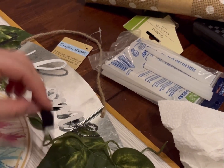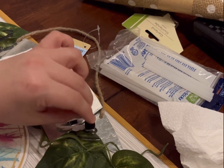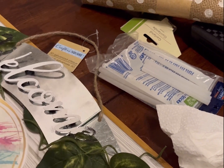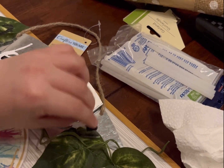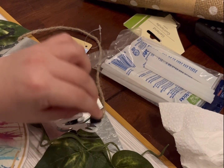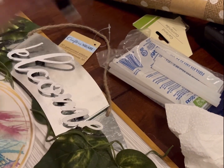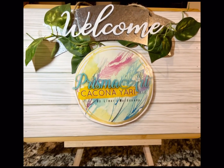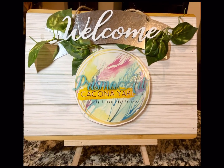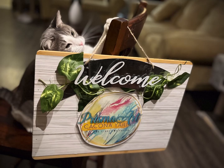I used some of the sponge foam for a 3D effect under the word, the logo sign, and the hanging metal sign. If you look closely, you might see the little tiny bits of foam in there, which is really nice because it doesn't stand out too much. This is the final look — you can place it on a tripod, which you can also find at Dollar Tree.